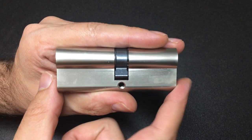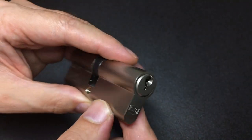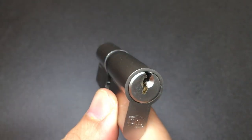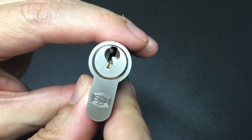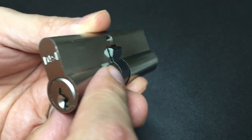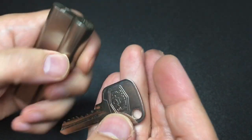Hello again, it's Lock Noob. In front of us is a relatively plain-looking euro cylinder — this is the six-pin Smith and Lock euro cylinder, which is sold in a lot of the most popular hardware stores in the UK. That does not mean that it's good; it just means that it is sold in some of the most popular hardware stores in the UK.